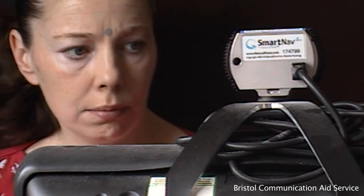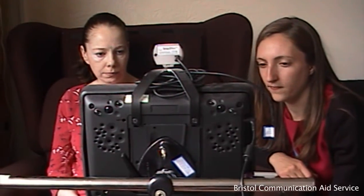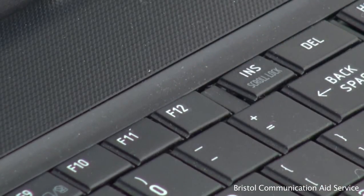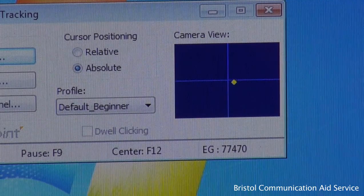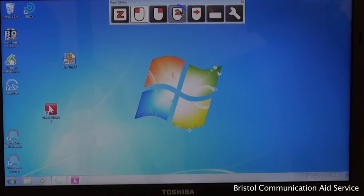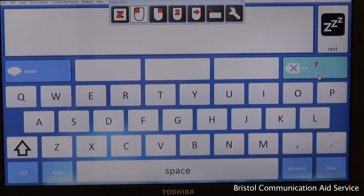To access Dwell Clicker 2, first ensure the sticker is on, the user is sitting comfortably for appropriate calibration, and the sensor is set up. Select the Dwell Clicker icon, then press F12 to recenter the cursor while the user focuses on the center screen. Alternatively, if relative is selected instead of absolute, scanning the head from side to side will allow the user to independently recenter the cursor. Dwell Clicker is great for enabling users to navigate the computer independently, including setting up Smart Nav calibration, adjusting their own settings, and using double click to open the grid and enter their communication program of choice. The grid, the user, and even Dwell Clicker can also be set up to open automatically on computer startup.